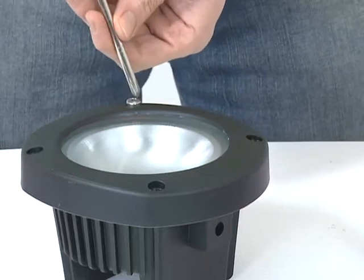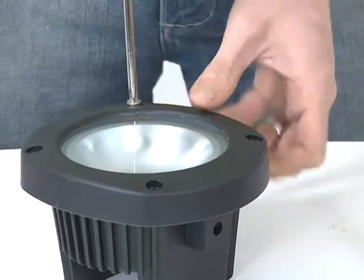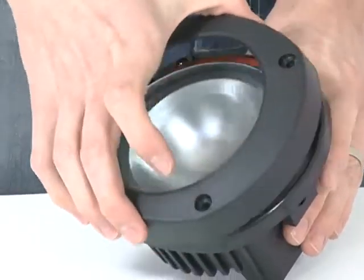Replace the lens and lens cover and screw back into place. If you are using coloured lenses, these should be installed now.